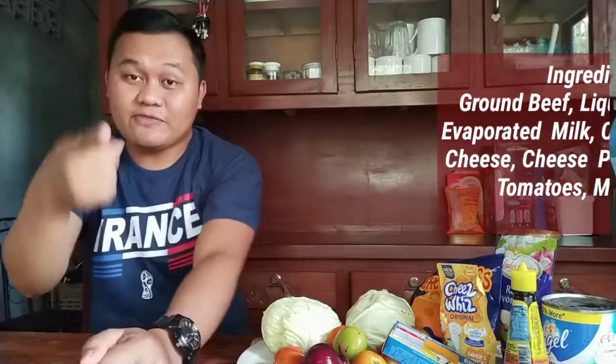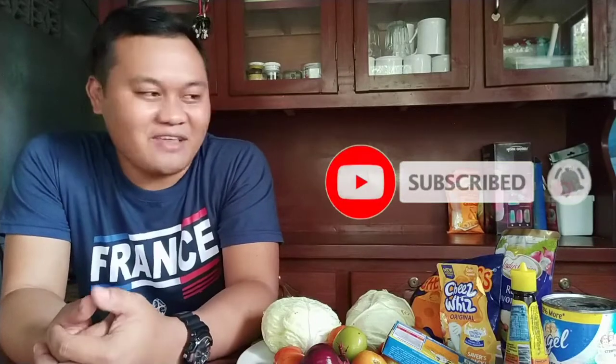So let's start! By the way, if this is your first time here on my channel, kindly subscribe and you will be updated with my latest videos. Bear with me — let's try to see if this is going to be successful.